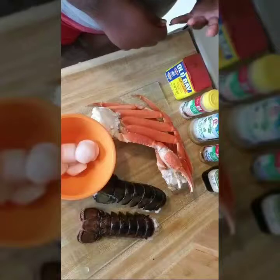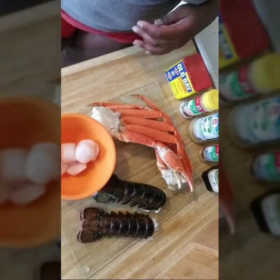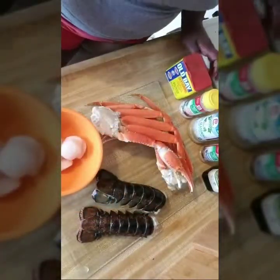Hi guys, so today I'm going to go through how I prepare my three favorite shellfish. I'll be doing scallops, snow crab legs, as well as lobster tails. What I have here are my seafoods that I'll be cooking today — two lobster tails, some scallops, as well as two clusters of snow crab.